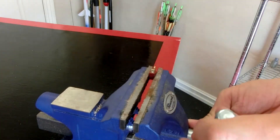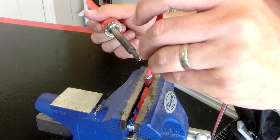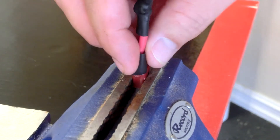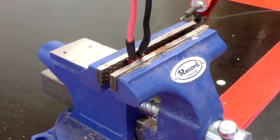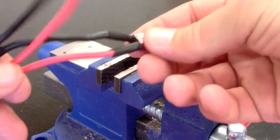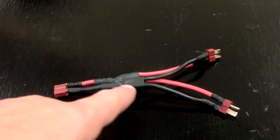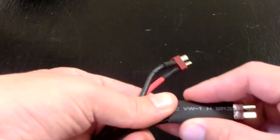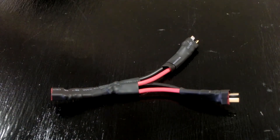Insert the female Deans plug into your vise, then solder the positive to the positive terminal and the negative to the negative terminal. Then slide down another Shrinky Dink and shrink wrap it onto your connection so we don't get any short circuits. Do the soldering and the Shrinky Dinks. Now we have two male plugs on the right that will connect to the batteries and a female plug on the left — our new parallel cable is complete. You can't do enough Shrinky Dinking.